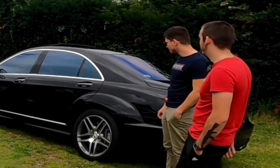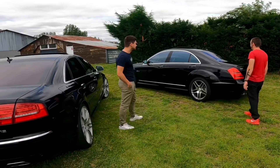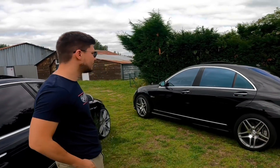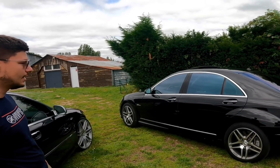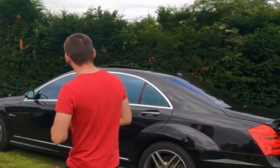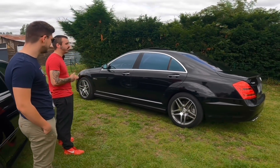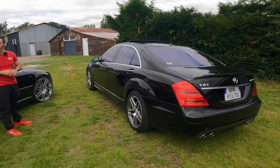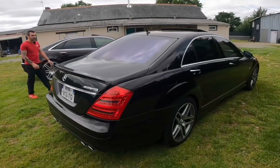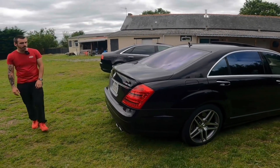Les vitres teintées, il faudra que tu passes Solar Shield. Est-ce qu'on te la teinte ? Non, j'essaie. En plus, elles ont un traitement — si tu te mets ici, elles sont bleues. Elles font pas noires. Elles ont un traitement UV extérieur — ce sont les vitres d'origine qui sont comme ça. C'est joli, ça fait un petit reflet sympa. Ça marche vachement bien — ça fait un peu comme les lunettes avec des reflets violets.